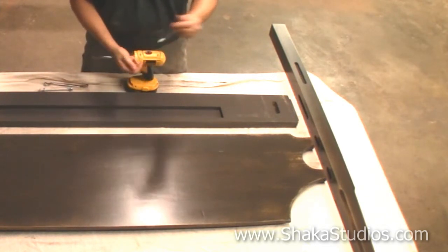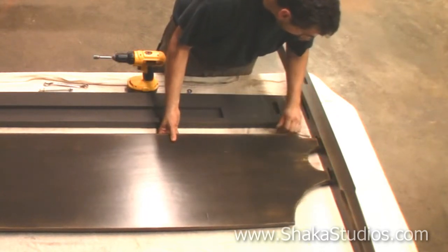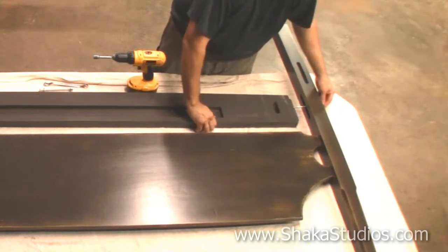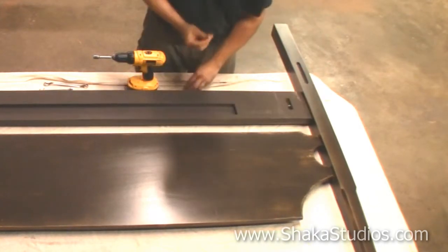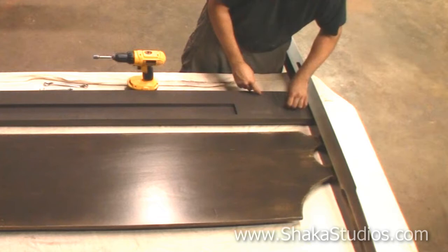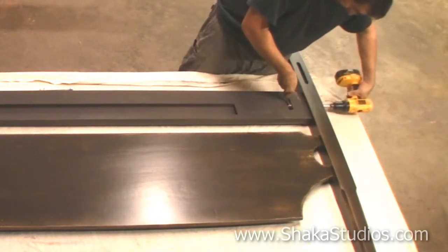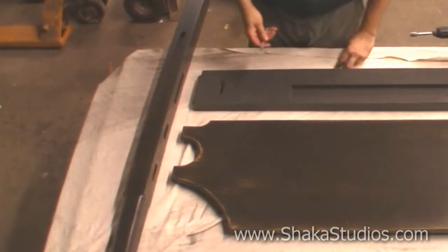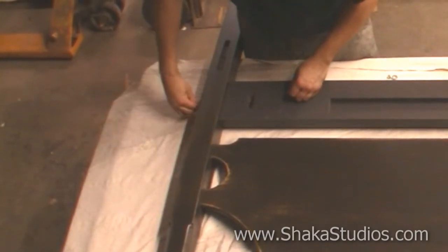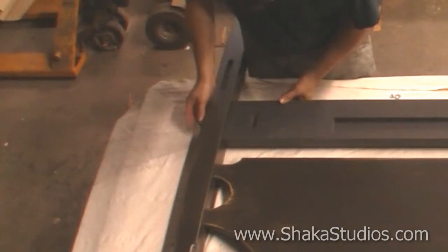Get your hardware ready. The first thing you want to do is slide the headboard into the slots. Take your bolt, slide it in there, add your washer and your lock nut. Grab your wrench and your ratchet, slip that in there, and tighten it up.